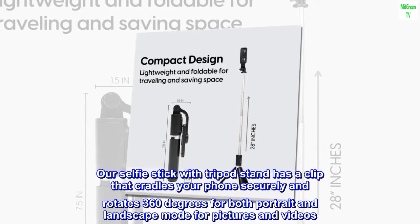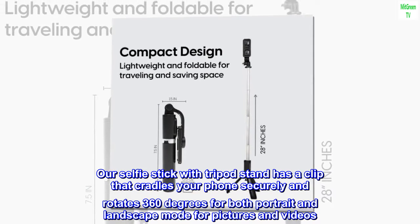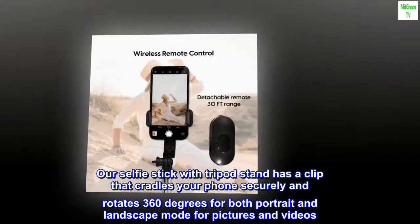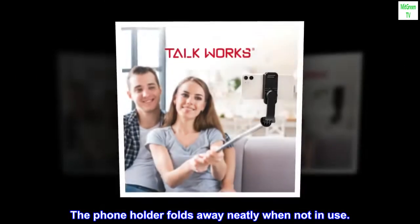Our selfie stick with tripod stand has a clip that cradles your phone securely and rotates 360 degrees for both portrait and landscape mode for pictures and videos. The phone holder folds away neatly when not in use.